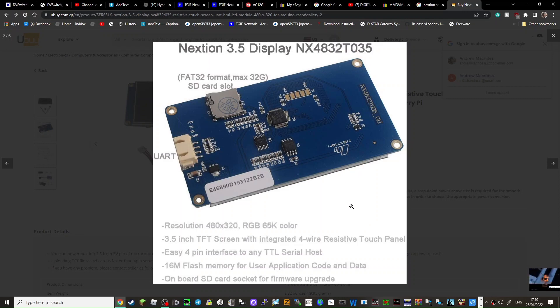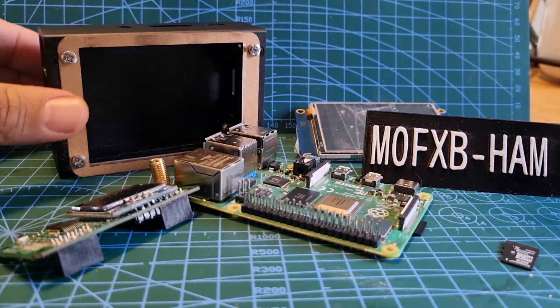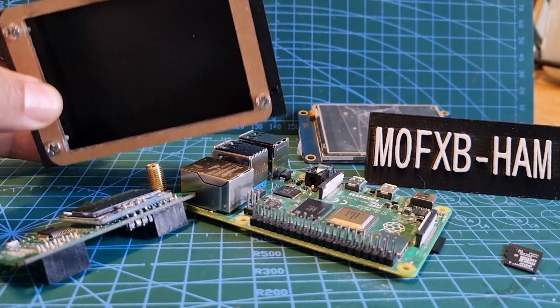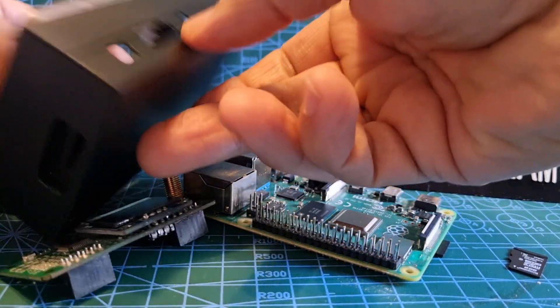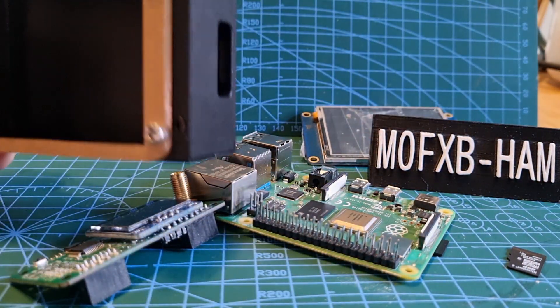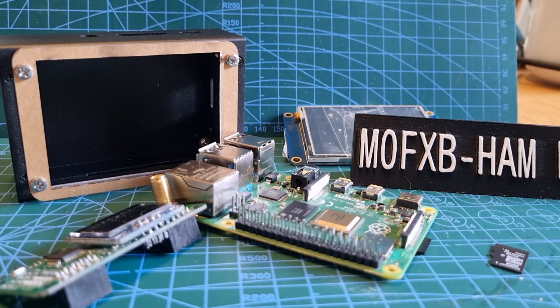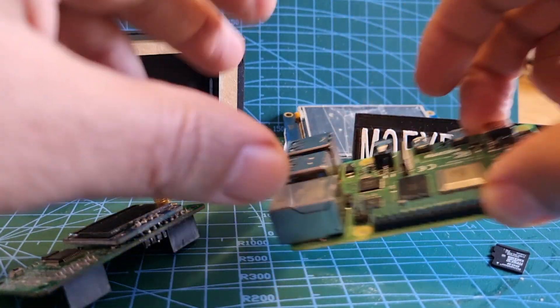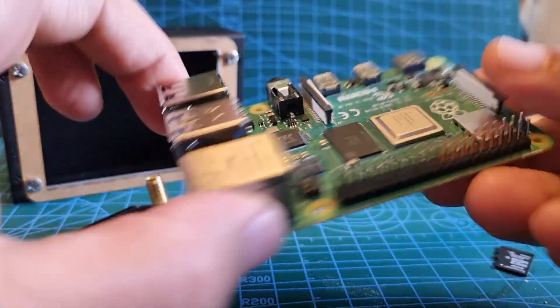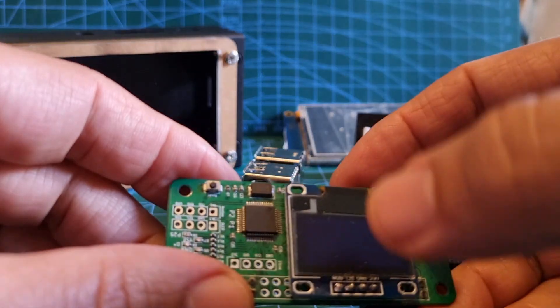Mine's a 2.8 inch screen, callsign M0FXP. I bought this on eBay in the UK — it's quite snazzy. It's for a Raspberry Pi 4 which I already had lying around. This is the Raspberry Pi 4 I've already got.